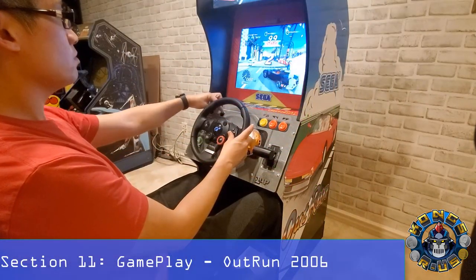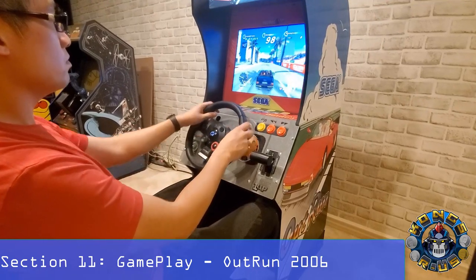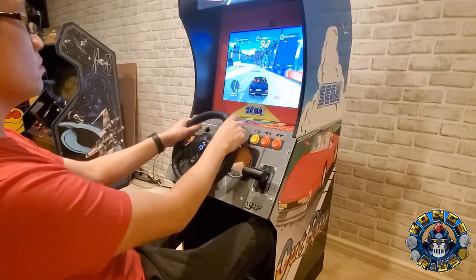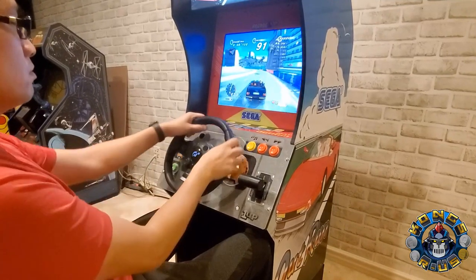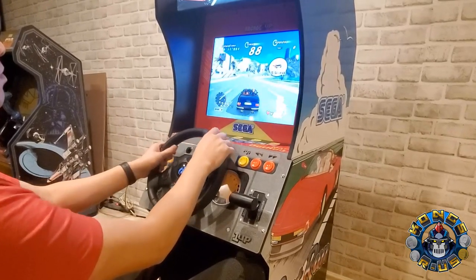Here's a bit of gameplay of Outrun 2006 using the Logitech wheel with force feedback, which feels great. It definitely takes a lot of work to get the force feedback plugin working with games, and you have to manually tweak a lot of settings to get it right. I'm still working on finding the best settings, so I may do future videos on setting it up so you can see how I made my adjustments.